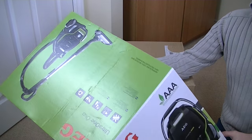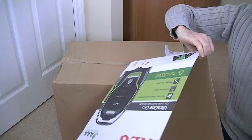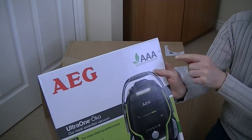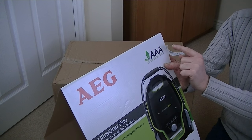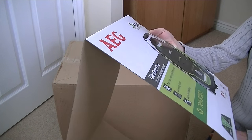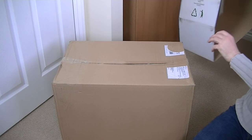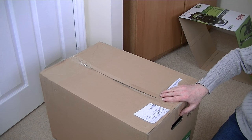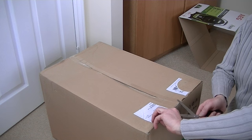This is branded AEG in the UK, but of course it is an Electrolux — I've just seen Electrolux written underneath. So in other countries you'll find this under the Electrolux brand. It has a AAA rating — I believe that's for energy, floor, and emissions, though I think it might get a C for carpet cleaning. It's got a Red Dot Award 2014. It's made in the EU — it doesn't say the wattage on it, but I have a feeling these are made in Hungary.